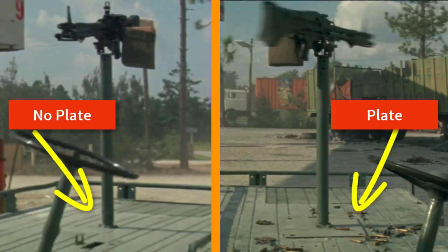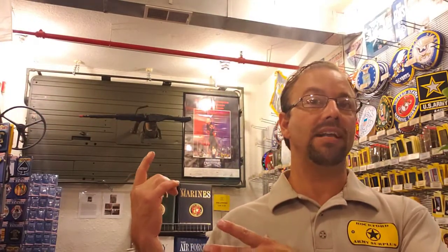You can see in the beginning of the movie, they have the gun mounted directly to the bed, no reinforcement plate. And you can see it vibrating all over the place, and obviously it broke off. They then came back, and you see that there's a big, huge rectangular plate bolted to the bed that the gun mount is welded to. And you can see that rectangular plate is on my bed. You can see where the holes have been re-drilled several times from it being broken off.